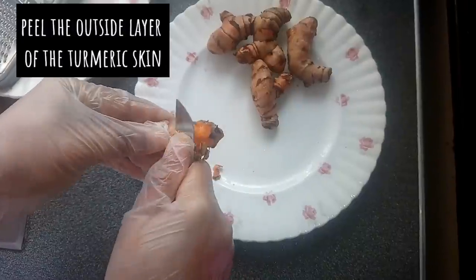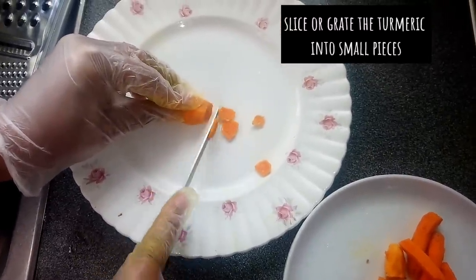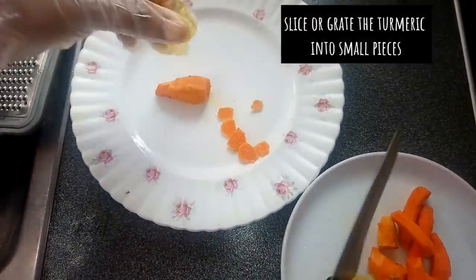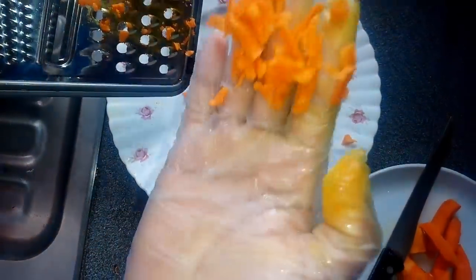If you like, you can leave the skin. After peeling off the skin of the turmeric, you can cut them with a knife, but I would like to use a grater to grate it into smaller pieces. I like to use the grating method so that it will dry fast.